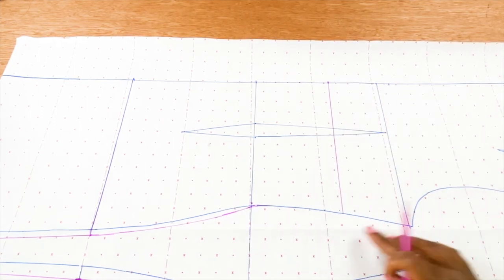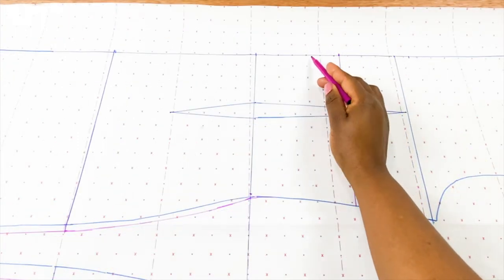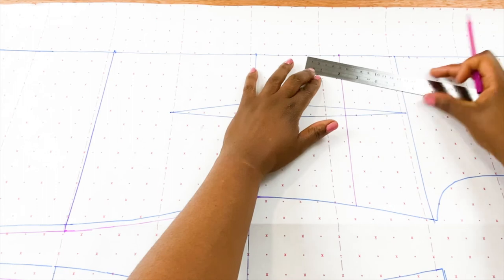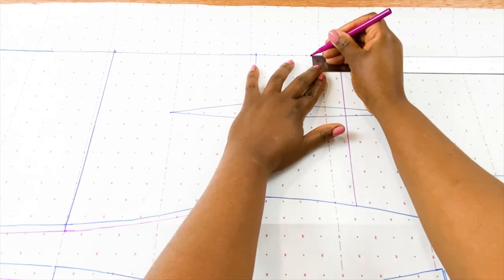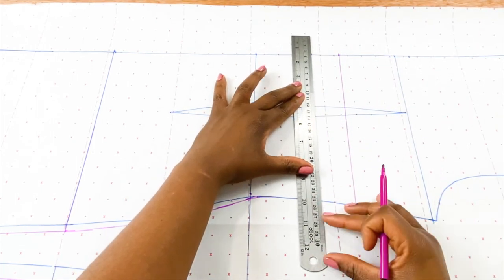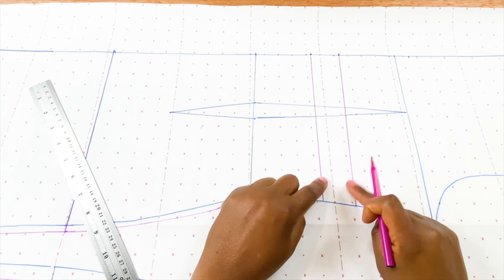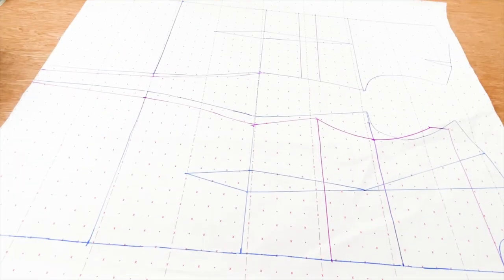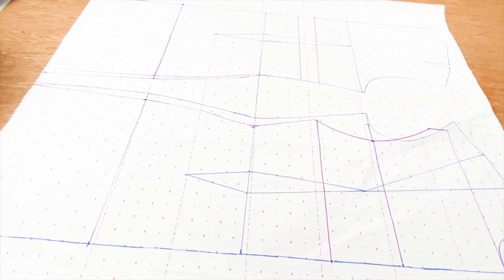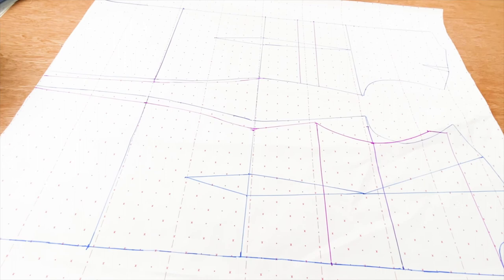So now for the back, this is what we have. You need to measure 4 centimeters downwards and that will be for the facing. So 4 centimeters — we're just going to square that. This is for the facing. As you can see, it's pretty straightforward using your dress pattern — it makes life easier. So all you need to do is trace around the new pattern. That is our cow neck dress pattern and we need to add our seam allowance.